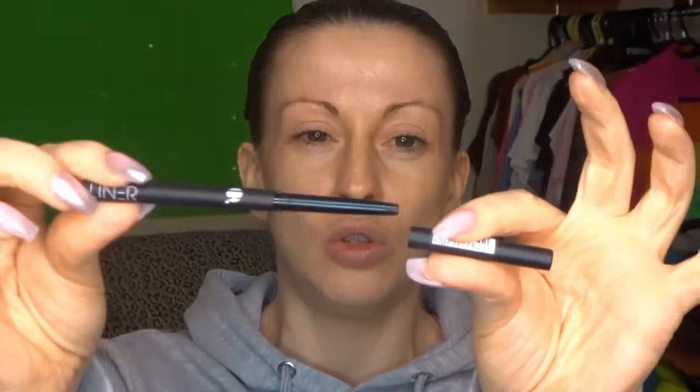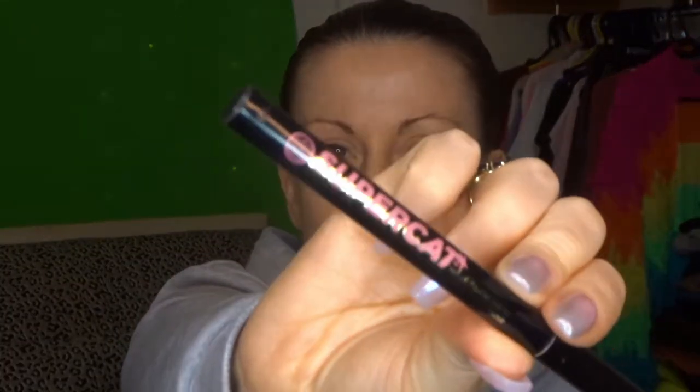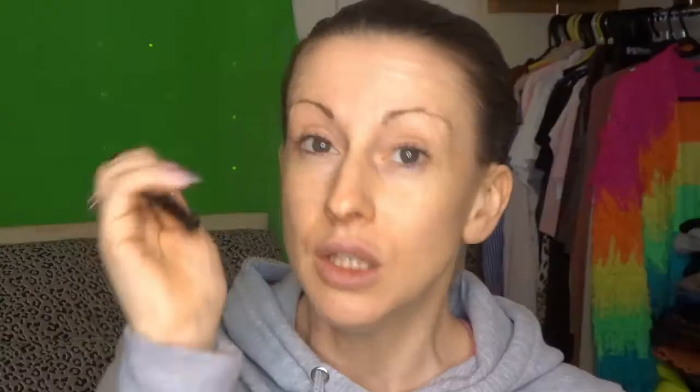As well as pencils, you can also get Kohl liners in these self-sharpening wind-up options — this one is a B one from Superdrug. But the one we are going to focus on today is the Supercat from Soap and Glory. This felt tip liner is going to be the easiest to use, especially when you're starting out and not very confident with winged liner. It gives you precision, depth of colour, and a really nice line — and it's just more forgiving than the liquid ones.